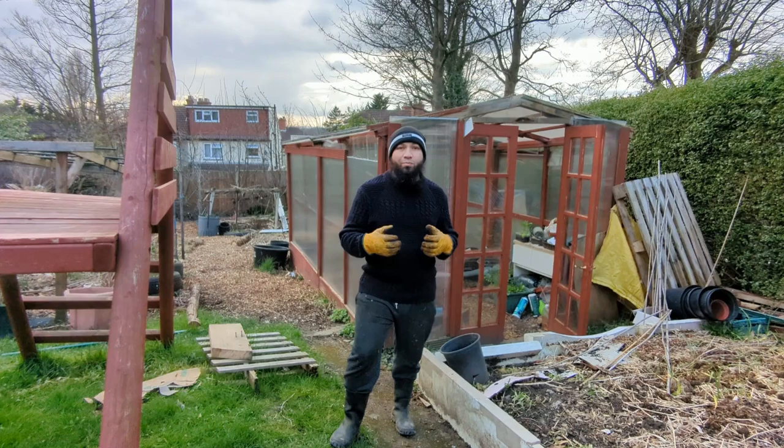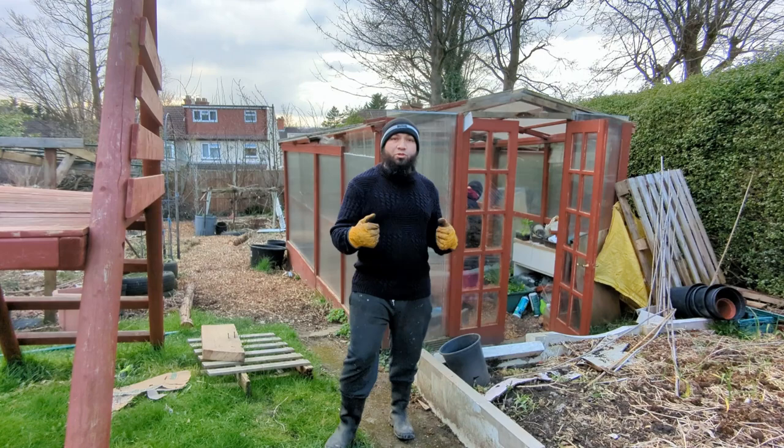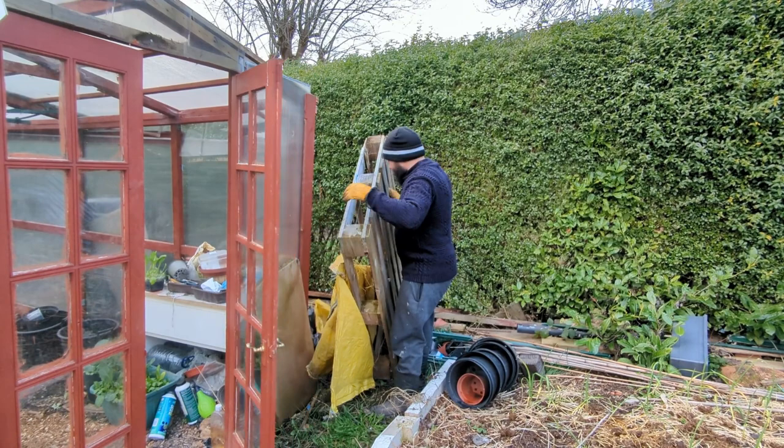Assalamu alaikum wa rahmatullah. It's that time of year to start warming up the greenhouse and getting our plants moved out from inside the house and getting lots more plants sown in the greenhouse, because the season's really about to ramp up now. Come on, I'm going to heat my greenhouse and I'm going to show you how I do it for free.